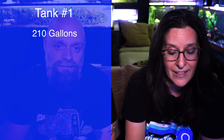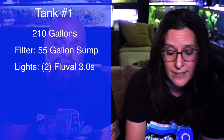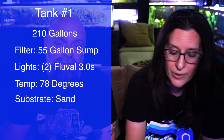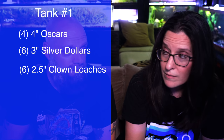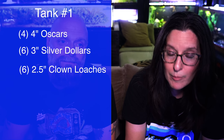What are the three we have today? For scenario number one, it's a 210 gallon tank with a 55 gallon sump and two 36-inch Fluval 3.0s for lights. It's running at 78 degrees and has sand as the substrate, rocks, driftwood, and live plants. For the inhabitants we have four Oscars about four inches, six Silver Dollars about three inches, six Clown Loaches about two and a half inches, and a common Pleco about six inches.